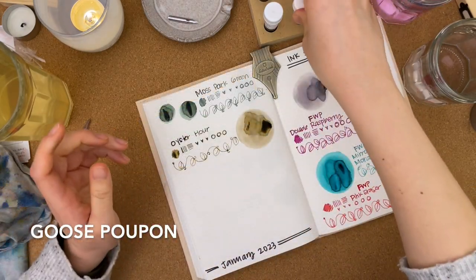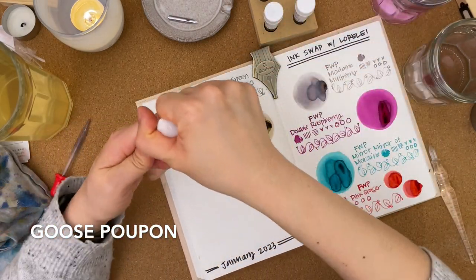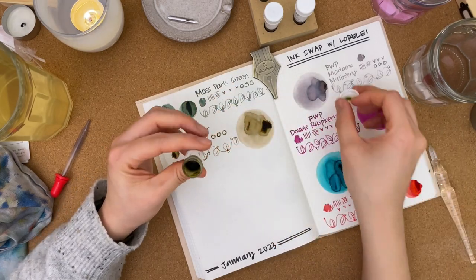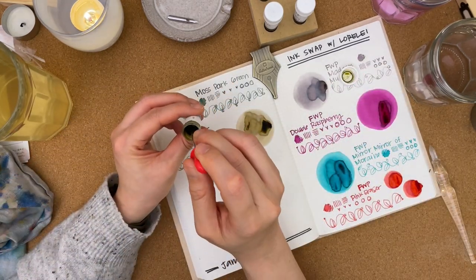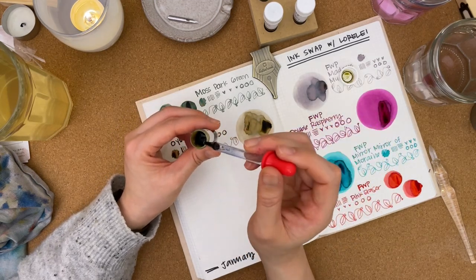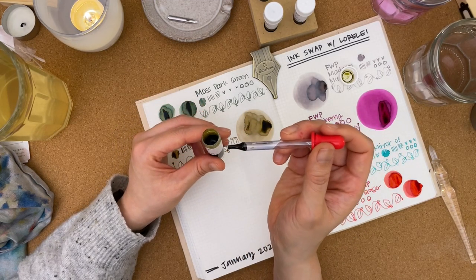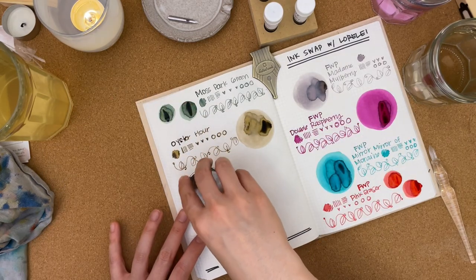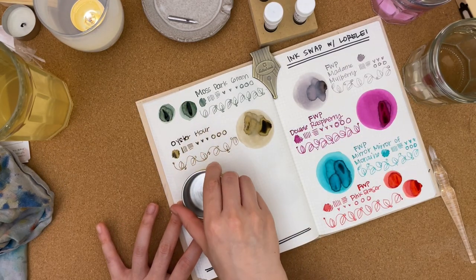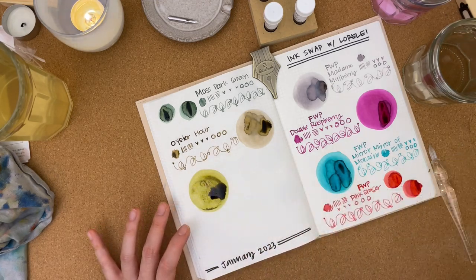Let's do Goose Poupon because I feel like the colors will be kind of similar to each other. Off the bat, when I look inside the vial it's got like a green-gold. Yeah, this one already leans more green compared to Oyster Hour. Look at that — it's so pretty!